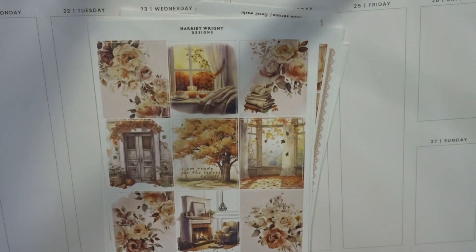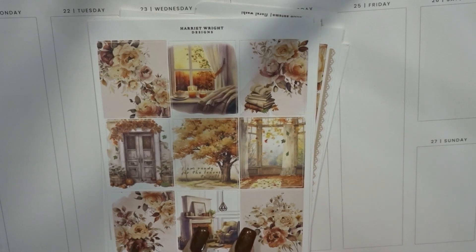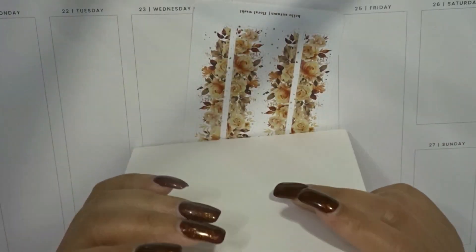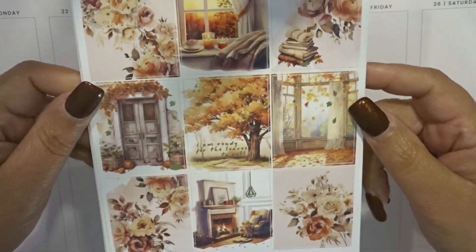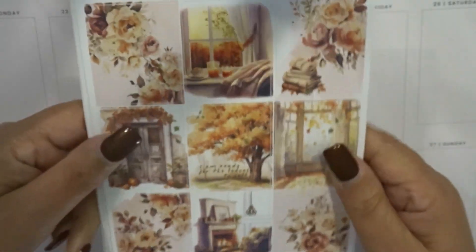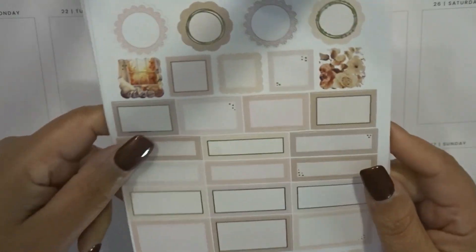Hey everyone, welcome back to my channel! Today I'm going to be memory planning for my Happy Planner and my A5 for the week of October 21st. I just realized my time is all messed up because I thought we were in our final week of October, but we have a whole other week. So here we are! The kit I'm using this week is from Harriet Wright Design and it's called Hello Autumn.